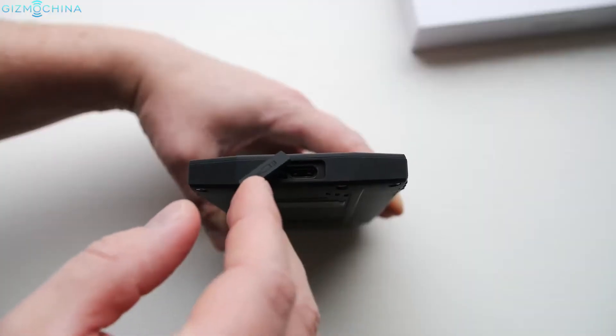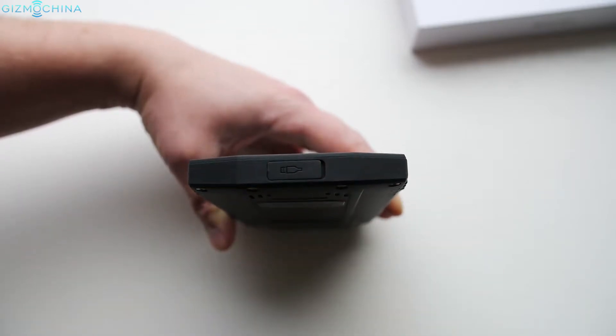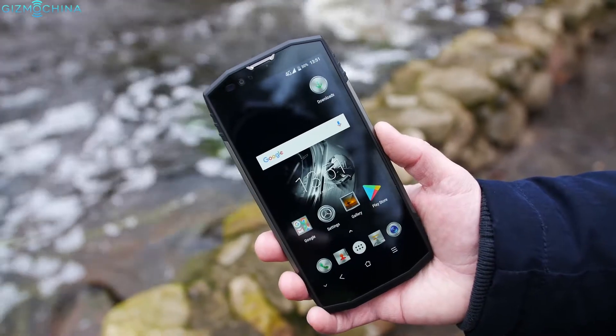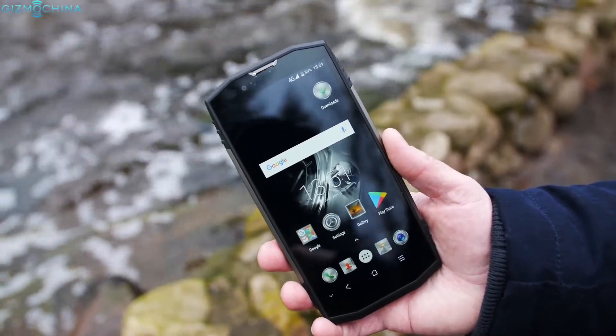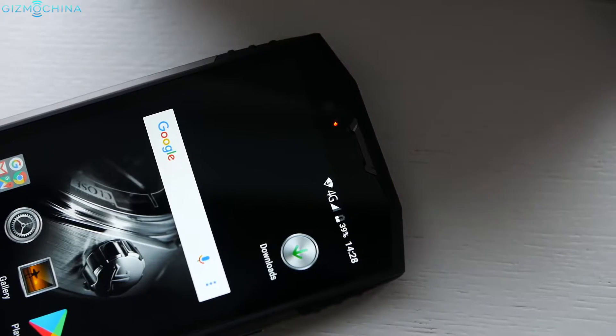Unlike the BV8000 Pro, there are flaps that cover the ports to avoid water damage. Just above the display we have an 8 megapixel shooter for selfies. It is great that we have a multi-color and customizable LED notification light.